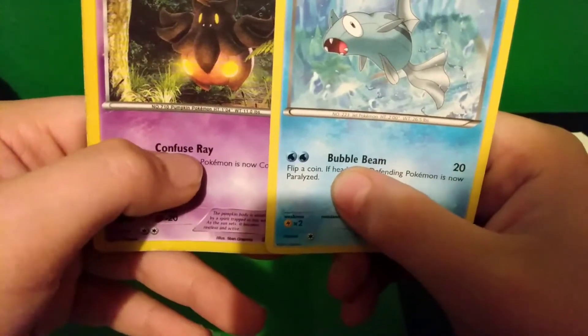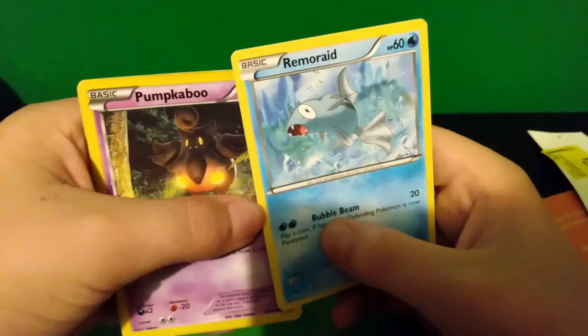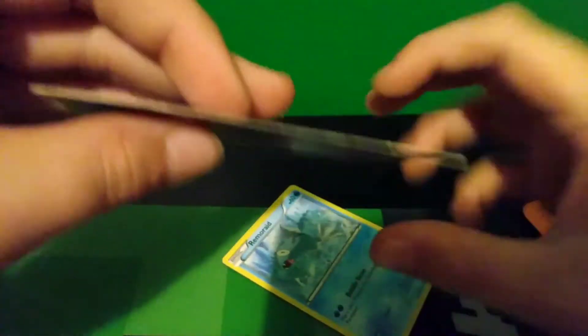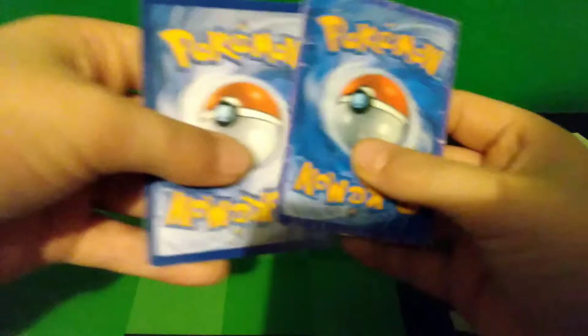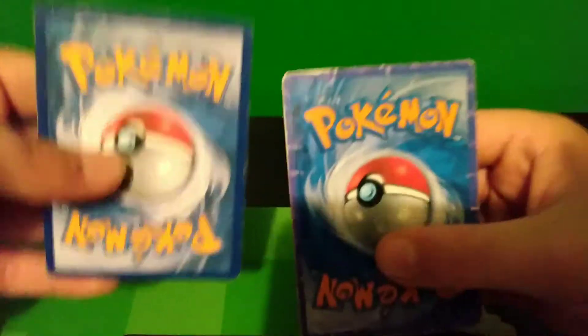Pumpkaboo's font is a little bit bigger than Bubblebeam's. Also, check how bendy this is. And then compare it to Remarade. Look at the back — this is Pumpkaboo, Remarade. Pumpkaboo, Remarade.